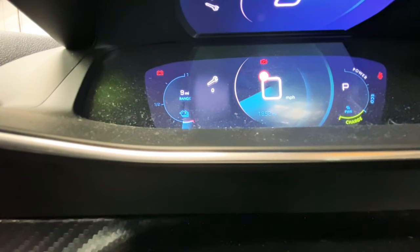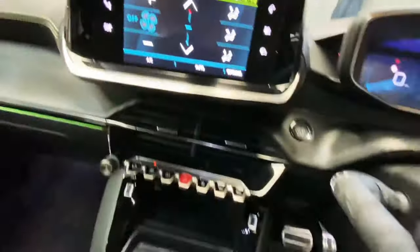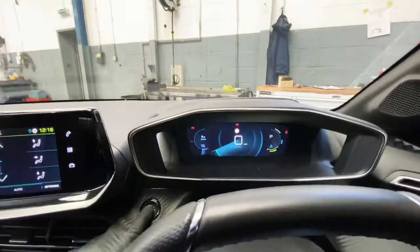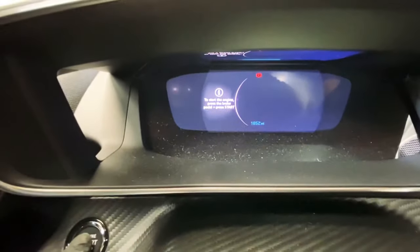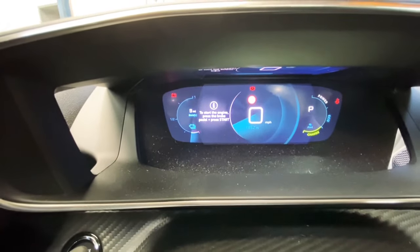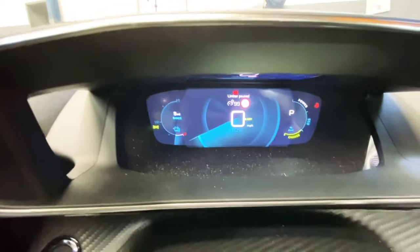The service light has been reset, as you can see from the display. That's basically it — you release the button. Just turn the ignition off and then turn the ignition back on. Start the vehicle. As you can see, the vehicle has started.